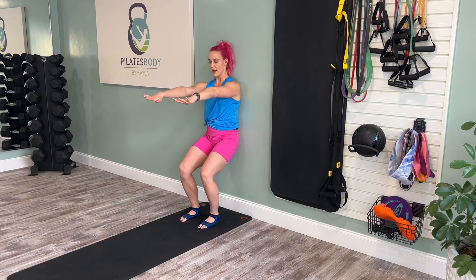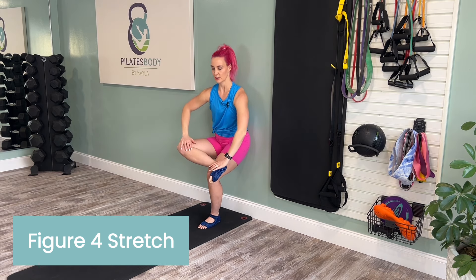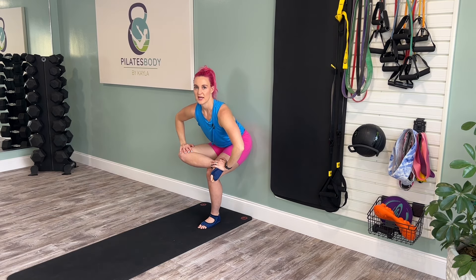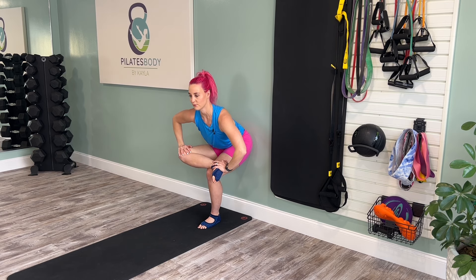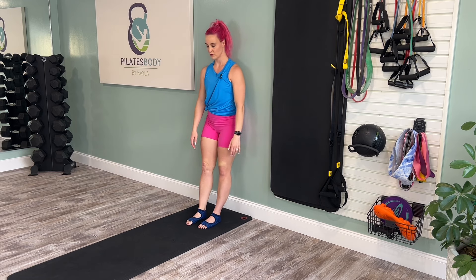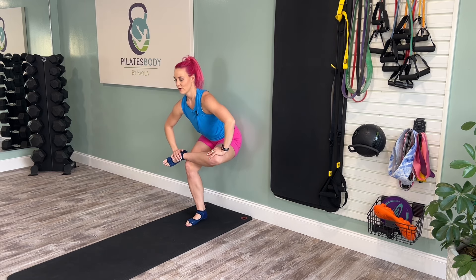We're going to drop down and shift over to one leg. Find a nice figure four stretch here. Go ahead and hinge your chest forward, pressing the knee down towards the floor, really feeling the stretch in the outer glute. We'll hold for five. Rise up and we'll do a quick switch of the legs — figure four, other side.